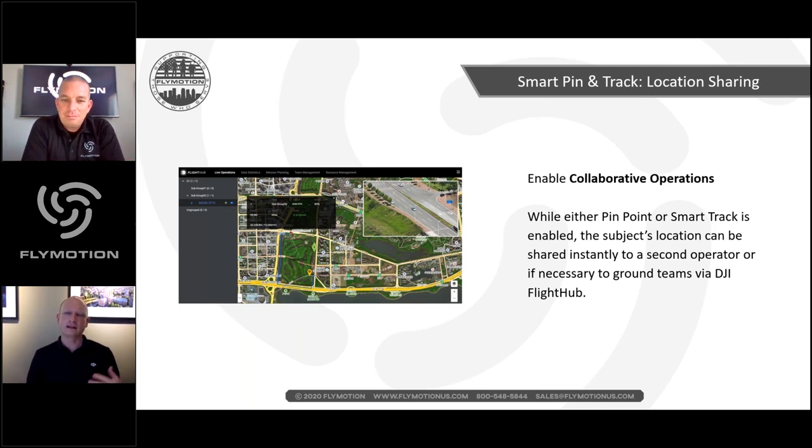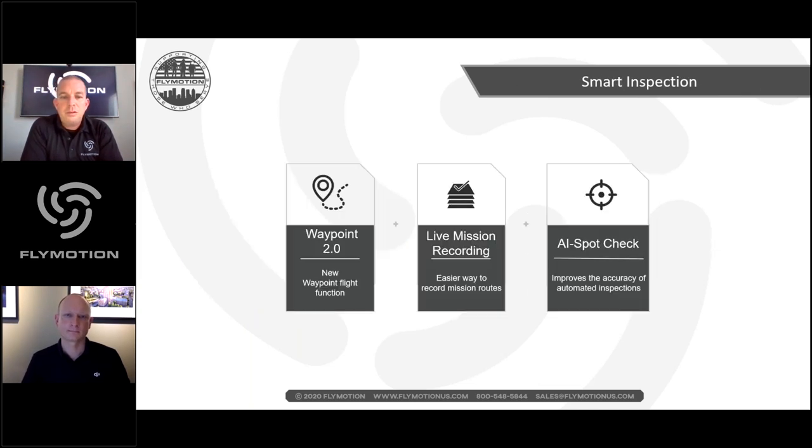Romeo also mentions that Smart Pinpoint and Smart Track can be shared via Flight Hub integration. If you set a pinpoint, it will appear in Flight Hub at the incident command post so that those monitoring remotely also see where the operator placed that point.